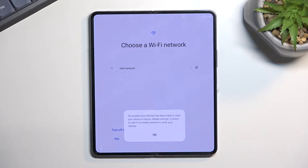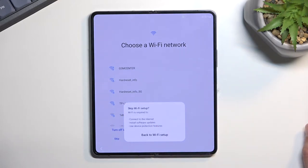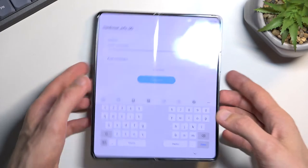The next page tells me that I need to connect to Wi-Fi, so we obviously need to connect to Wi-Fi. In your case you will need to connect to it anyway. For me I have a skip button for some reason. I'm going to connect to it right now.